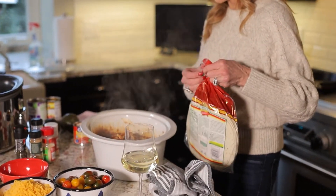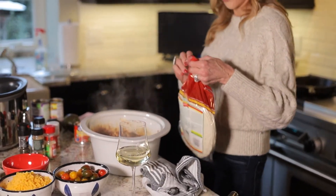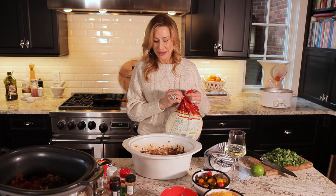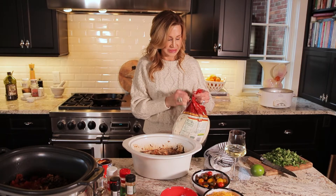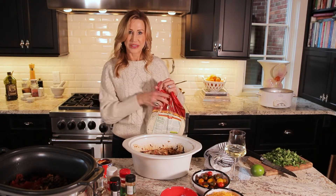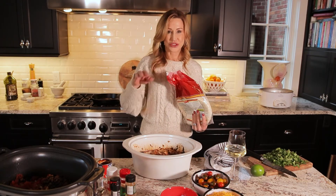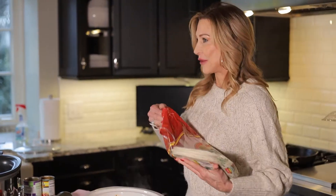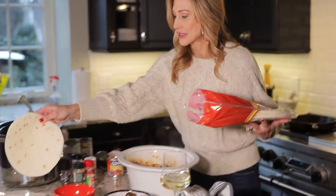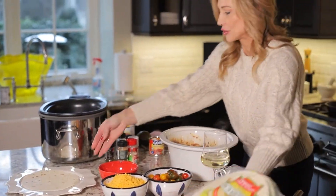Another way to make it is just as nachos — there are so many variations. You could take this and put it on a big pile of tortilla chips, sprinkle cheese over it, then brown the cheese in the oven and serve it for Super Bowl. That would be delicious. I've got my tortilla ready.